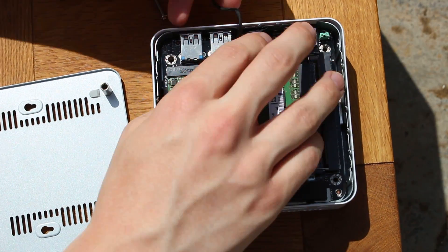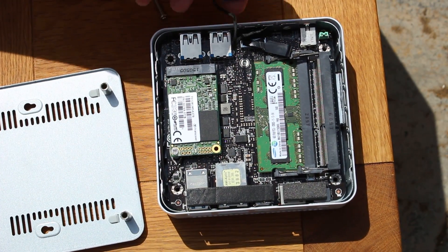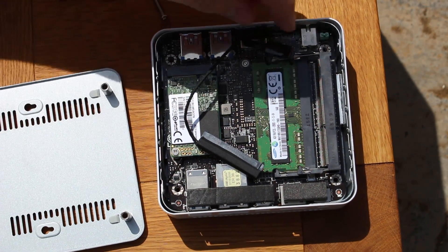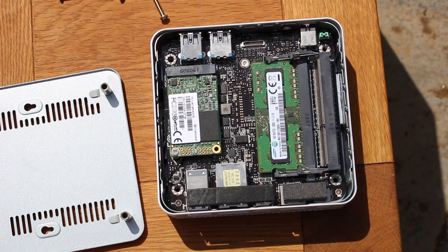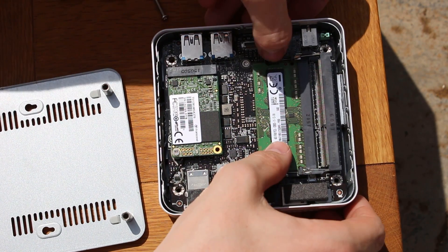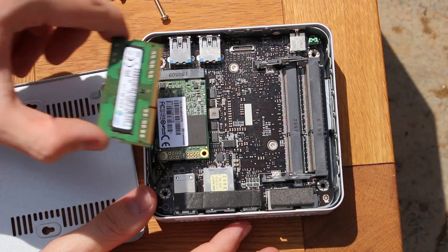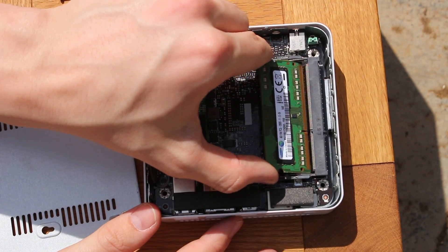As you can see, it does have two SO-DIMM RAM slots, so if you wanted to make a more powerful system, you could add in another RAM stick. You can also change out the SSD if you wanted to. This also comes in an i5 version, so if you want a bit more power from this incredibly small form factor PC, you definitely can.